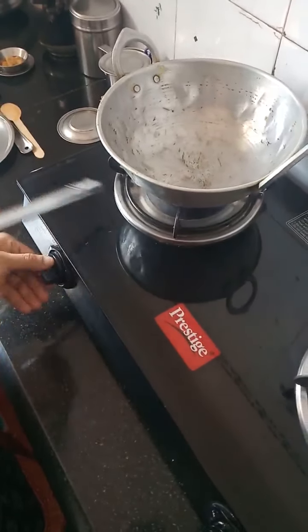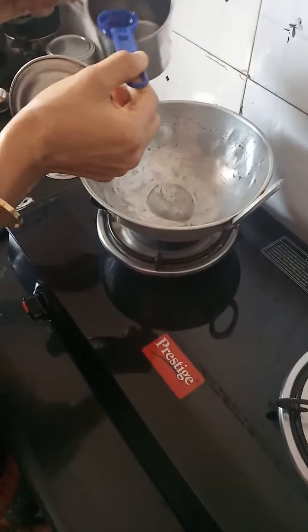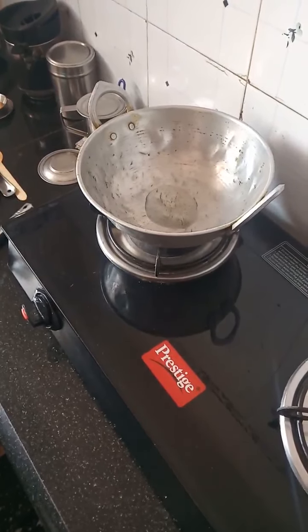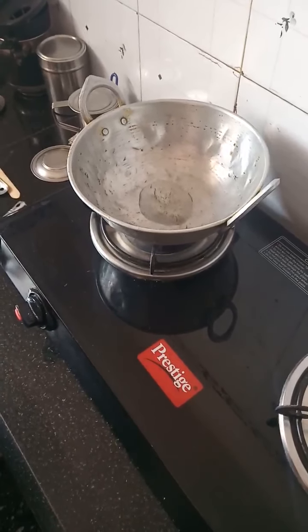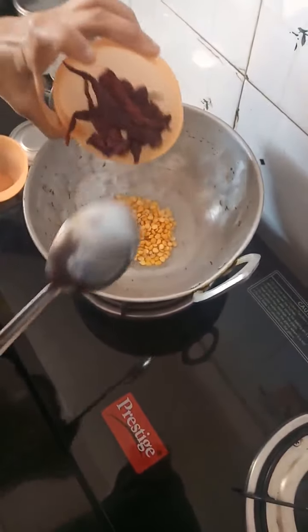Let us start. I switch on the flame and add one and a half tablespoons of oil. After the oil gets heated up, I add the chana dal and red chilies, and we have to fry until golden brown.